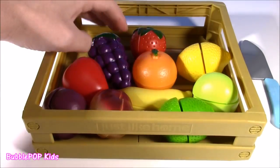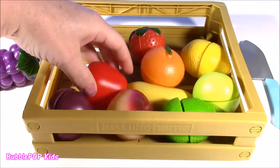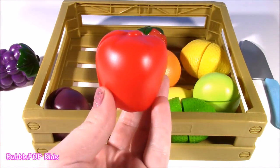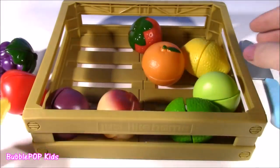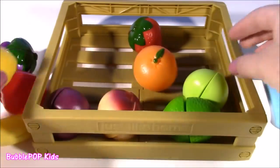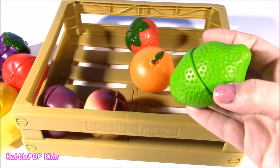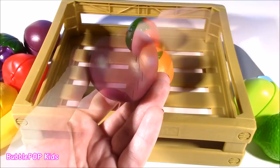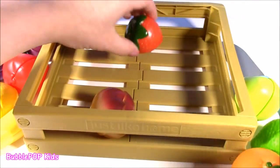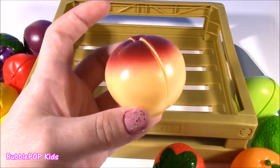Let's see what different fruits we have. We have some grapes. I see a red apple. We have a banana, one of the yummiest fruits ever. A lemon. This one is a green pear. A lime. Purple plum. An orange. Strawberry. And last but not least, a yummy peach.